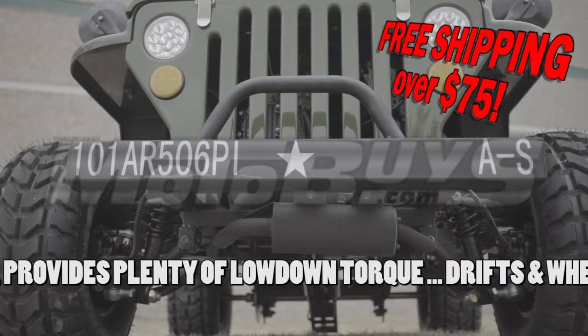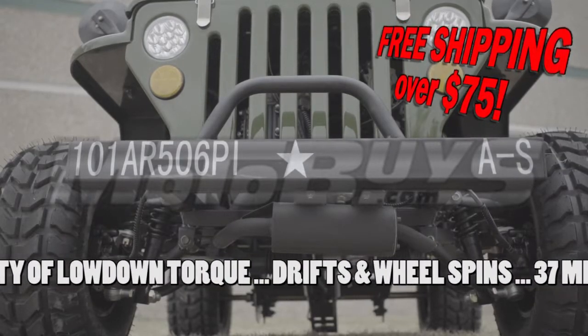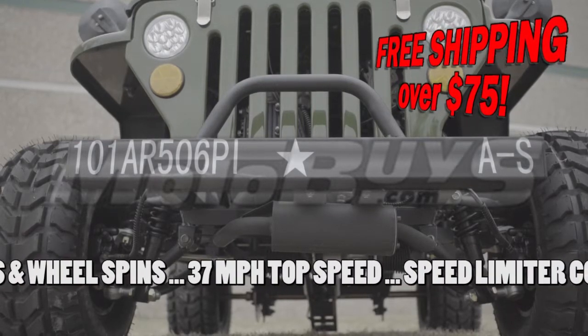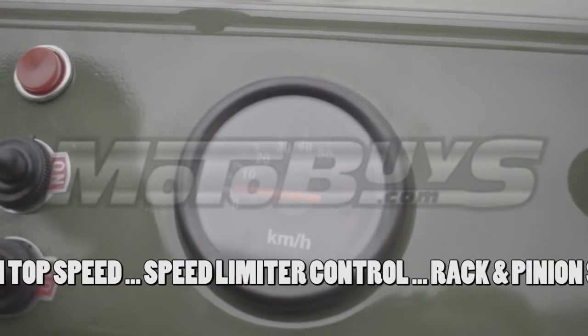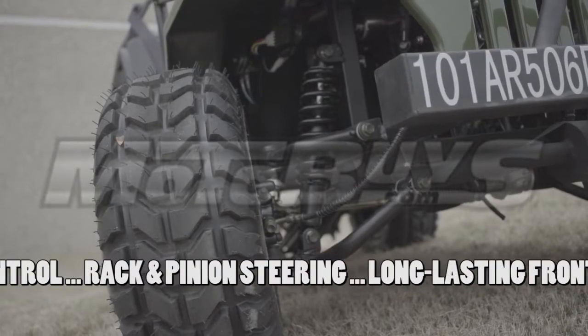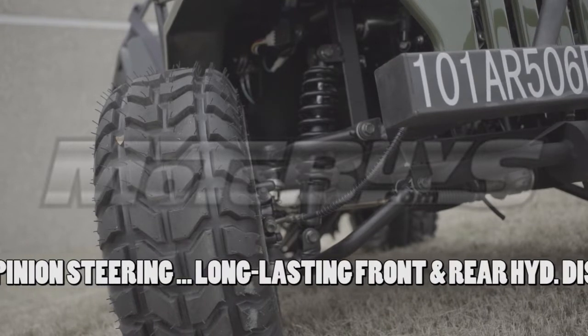The 125cc engine provides plenty of low-down torque, allowing for drift, wheel spins, and top speeds of up to 37 miles per hour. Don't worry, parents — there's a speed limiter control to keep the speed down for your kids. Equipped with rack and pinion steering, which makes for better handling and maneuvering of the Jeep.